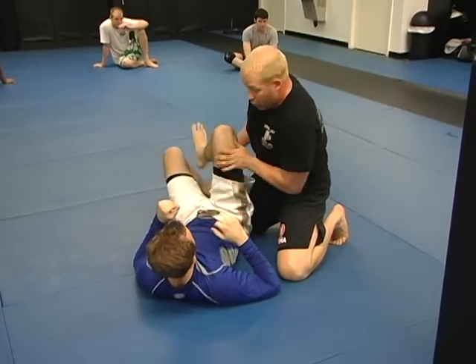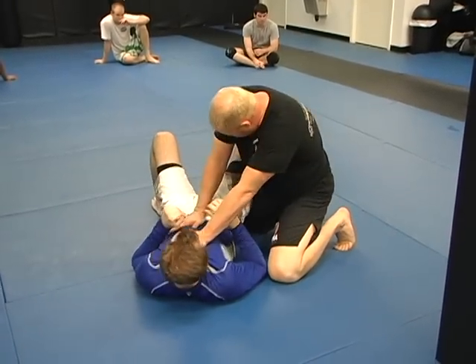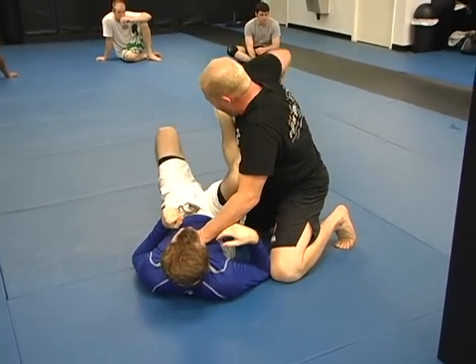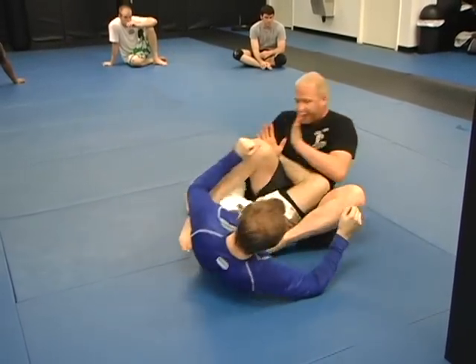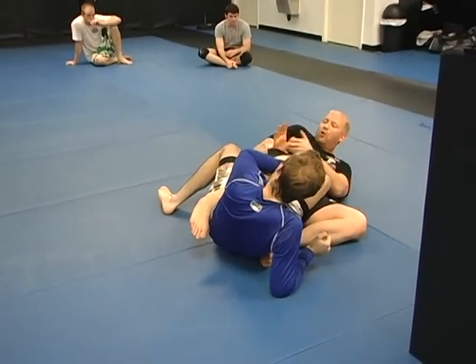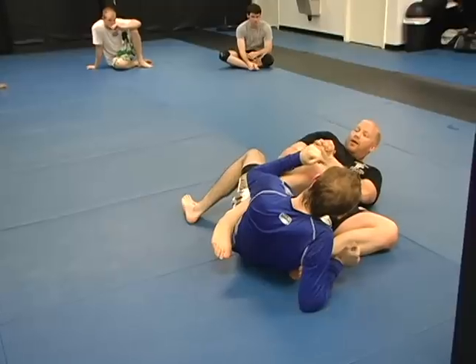And that's what we're going to do with this thread the needle move. He brings that leg in, I go here, and I hold this down, and I step over. See this position right here. Be careful when you fall — don't hold it tight. This is the heel hook right there.